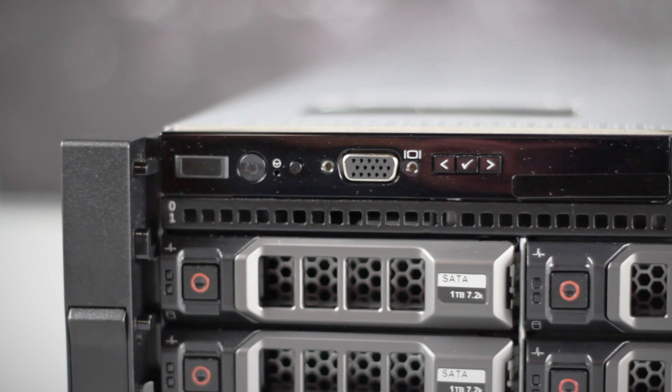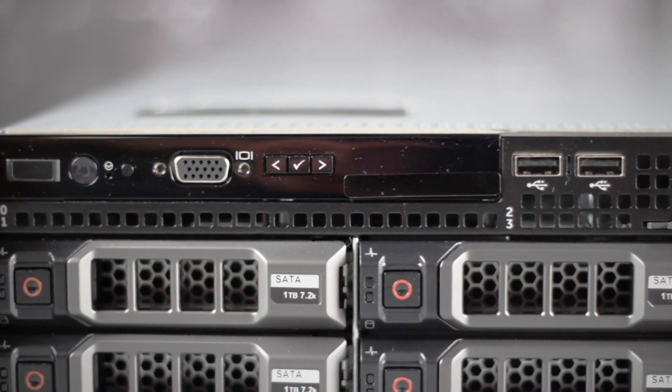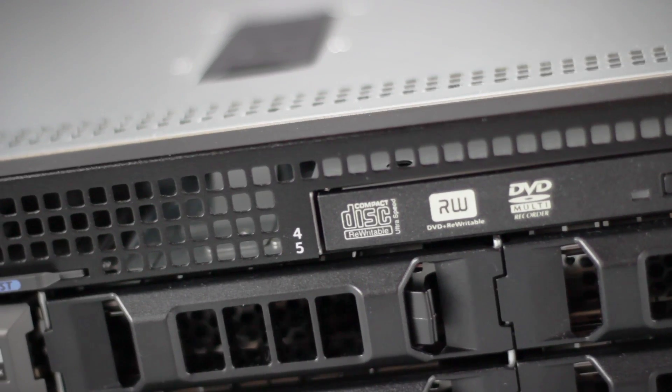On the front panel, you'll see the power button, system identification buttons, hard drive slots for up to 8 3.5-inch drives, a VGA connector, 2 USB 2.0 ports, and a slim line optical drive.